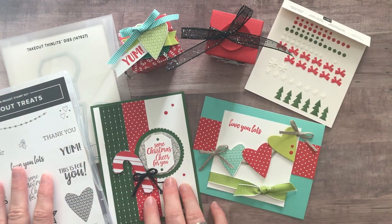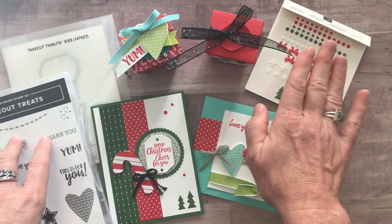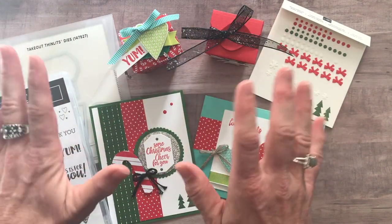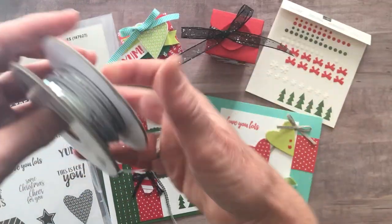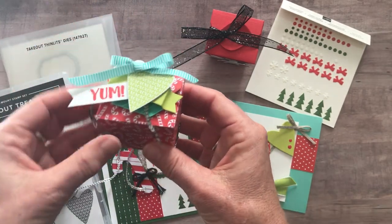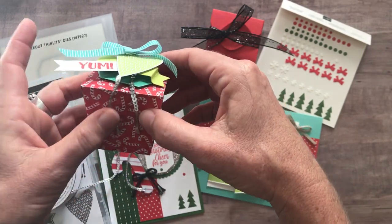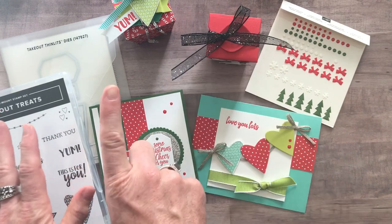So let me tell you about options. Option number one includes the takeout treat stamp set, the takeout Thinlits, and the Santa's Workshop enamel shapes, plus the PDF tutorial that tells you step-by-step how to put all of the projects together. That option number one is $77. And then I'm gonna throw in a full bolt of the super cute silver mini sequin trim — you can see we used it on that little treat box right there. You could just put those little swooshes of sequin trim on about anything. So we're gonna throw that in for free if you choose option number one.